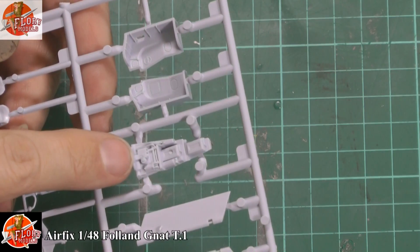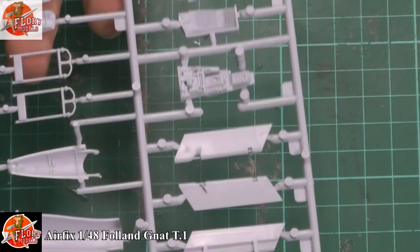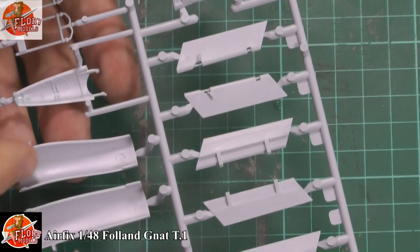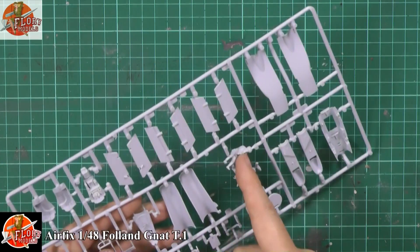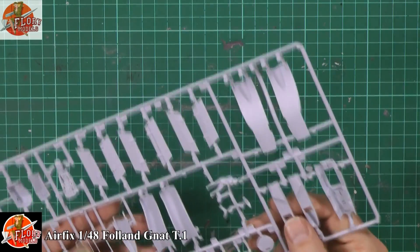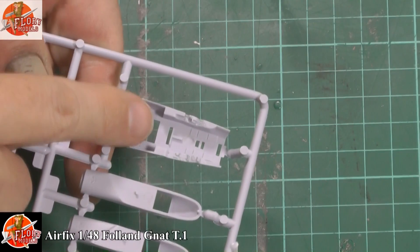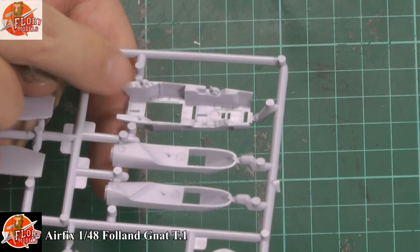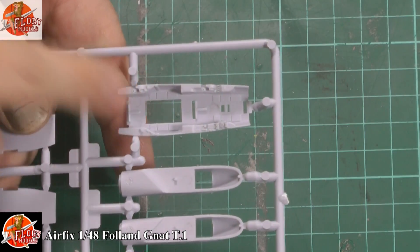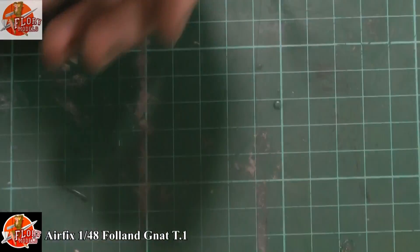A couple of ejector pin marks inside the actual intakes — a bit of a pain but nothing massive. Got some little wiring looms for the rear main gear wells. The pilot figure who unfortunately doesn't look like the guy in the picture. We've got down here the cockpit tub, which is another little gem. Control columns, throttles, some nice little boxes — lumps and bumps that will really bring that to life. You've actually got these pods for the fuel that go in there, and the inside of those intakes again is very, very nice indeed. Last up we've got the actual clear parts, and another nice little touch: we get two canopies — one closed and one open.